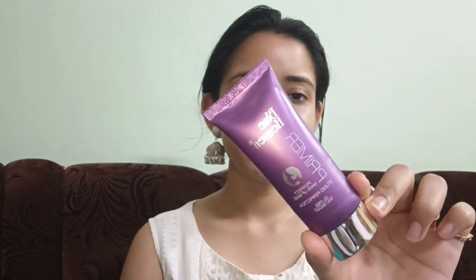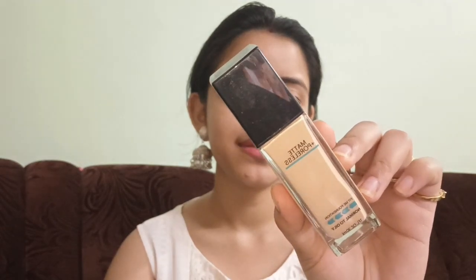Hey everyone, welcome back to my channel, welcome to a new video. Hope you all are doing well. So let's get started. First I'm using this primer from Blue Heaven — this is a silicon base primer. As you all know, I have oily skin so I'm using this silicon base primer. I'm just taking two to three drops and applying all over my face.